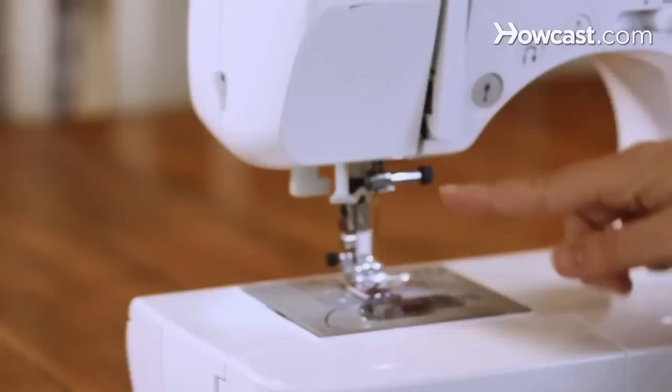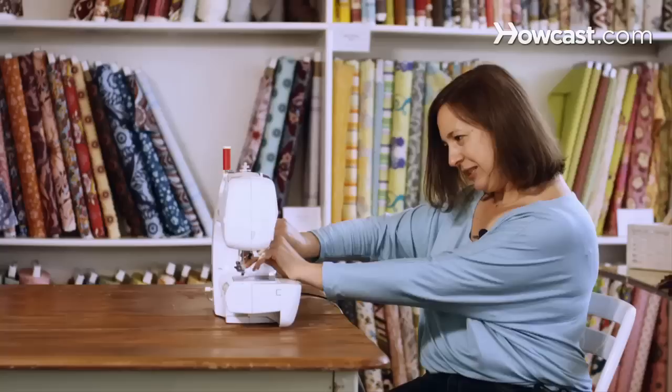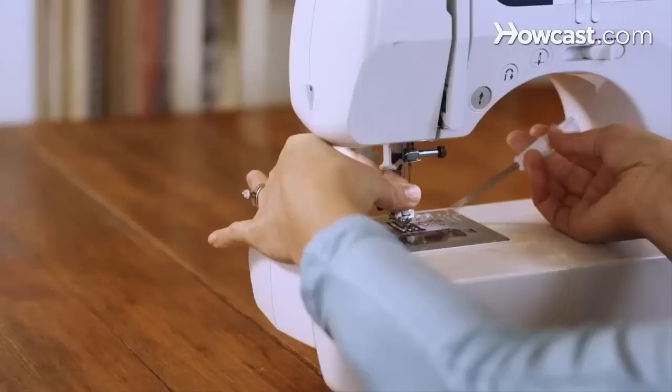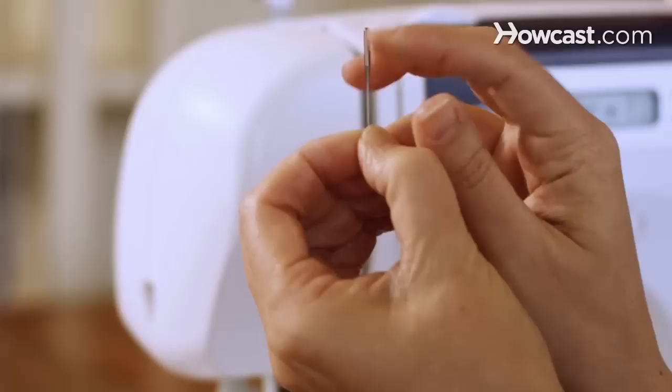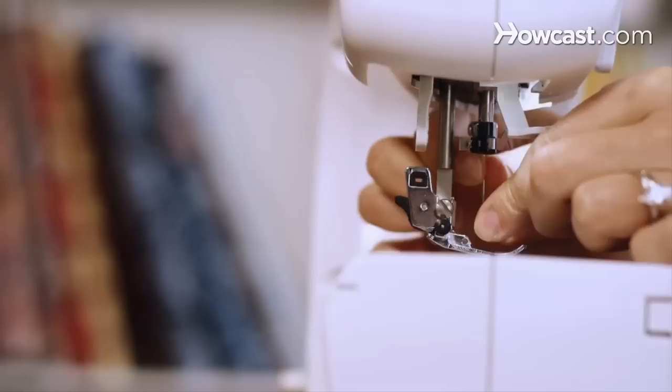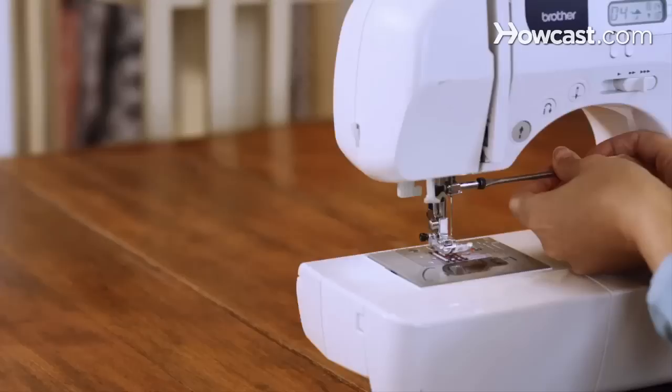On this machine you have the little needle crank and a supplied screwdriver. You unscrew your needle and it will just drop down like this. Then you'll take your new sharp needle and you'll notice that your needle is flat on one side and round on the other. That will be the guide to make sure that it's in properly. You put it up into the machine and rotate the needle until it fits in with the flat side on one side. Then you can finger tighten the screw and finish it up with the screwdriver.